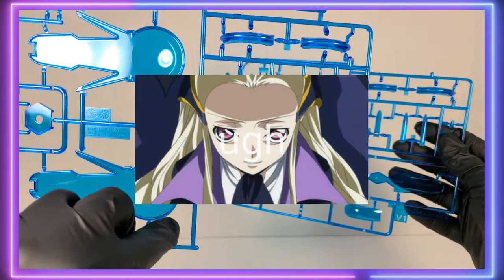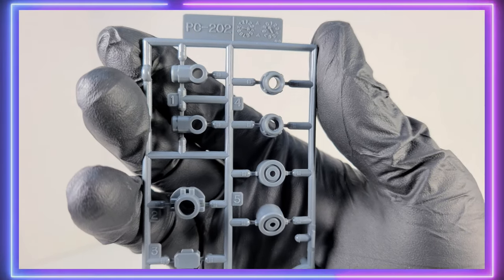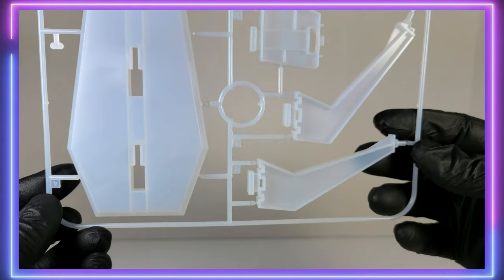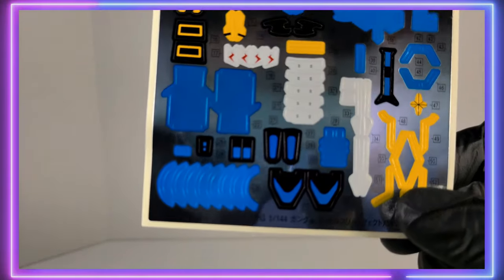And that V-2 Runner — don't get to say V-2 much when reviewing Gunpla. And a polycap runner just for the backpack pieces, which is not included in the regular G-Self. And your standard old stand — made its debut back in the 00 series.